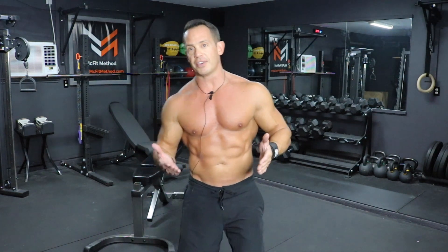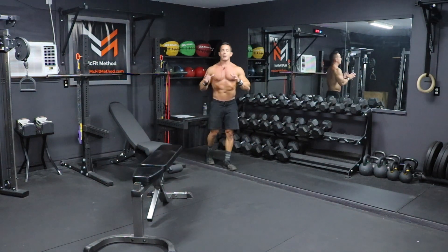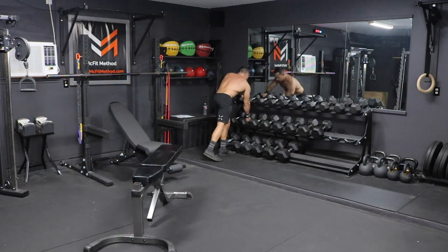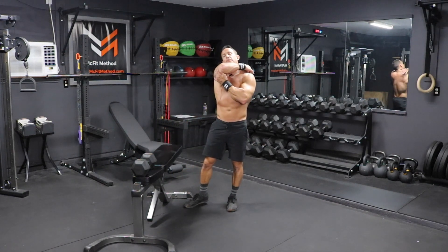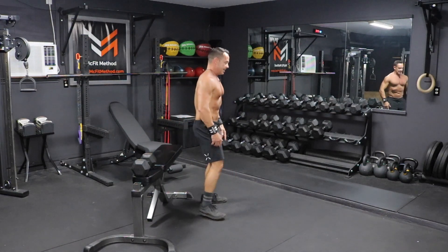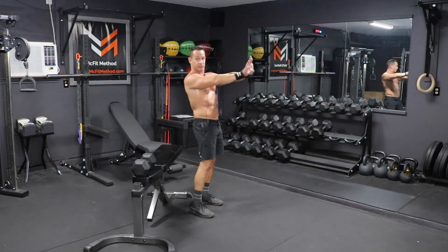This back workout starts off today with dumbbell pullovers. You're going to need a bench in a flat position and a single dumbbell. We are doing 15 reps, so you want to pick the lightest weight because we're going to be increasing that weight as we decrease the reps. In this position, you're going to be resting the back part of your shoulders — your scapula — on the bench. Your legs should be bent at a 90-degree angle. Bring the dumbbell up overhead and then press it all the way up until it's hanging in front of you.